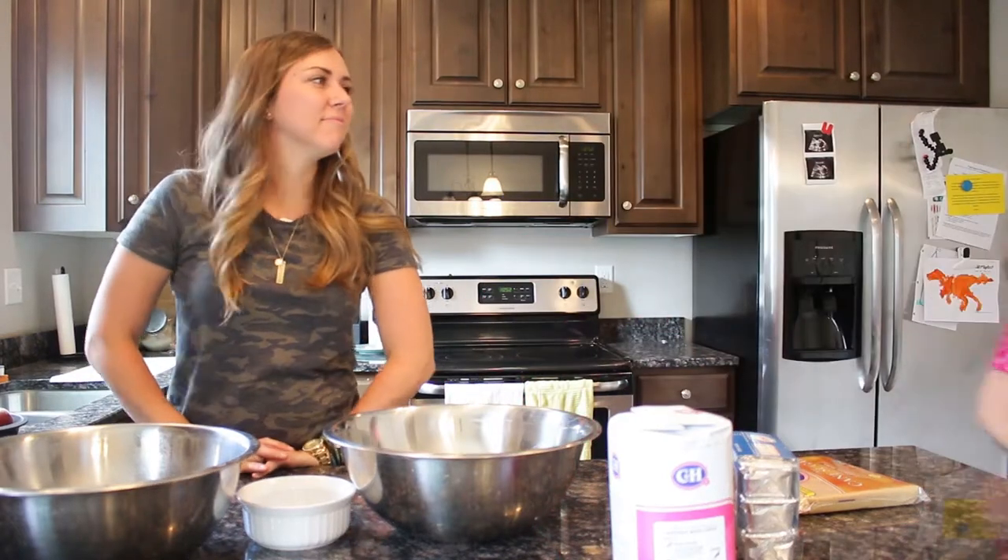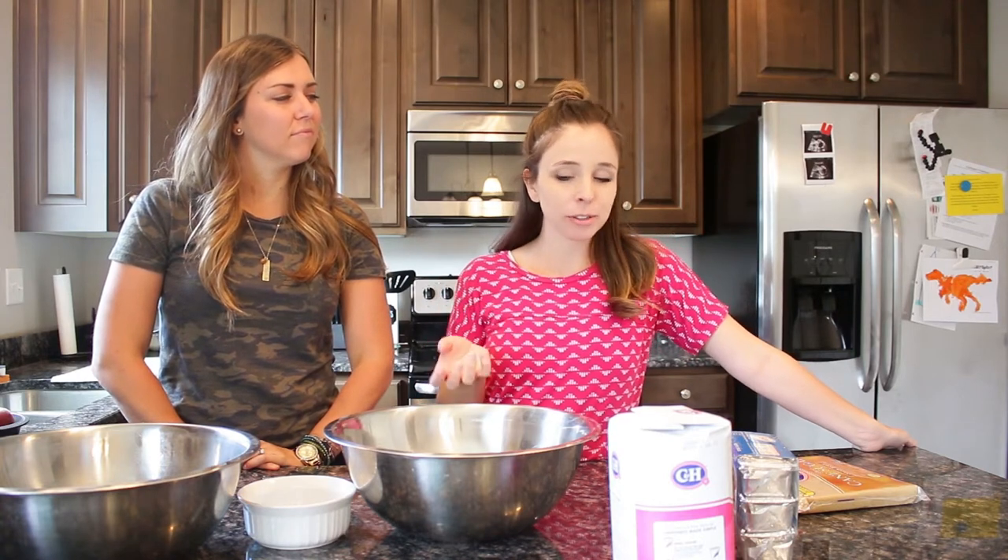Hi guys, is my microphone on? Let me check. Yep. Hi guys, today I am doing a — well I'm calling it like Pinterest Friday or something like that, but I actually didn't really find this recipe on Pinterest, but it's Pinterest worthy.